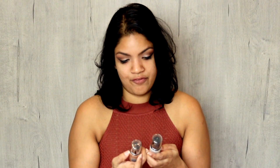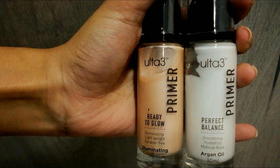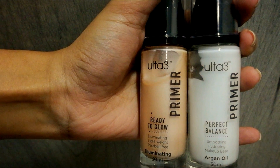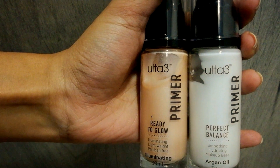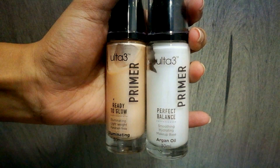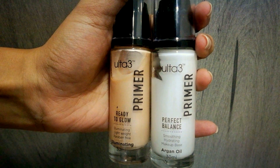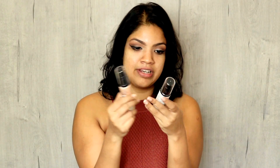There are different types of primers and today I want to show you these primers from Alta 3. These primers are available in Sri Lanka at HealthGuard, which is amazing because I think it's the first time we have primers available there. A lot of people have been requesting videos with products available in Sri Lanka, and I'm finally doing it. There are two primers here, both from Alta 3, which is available in Australia.